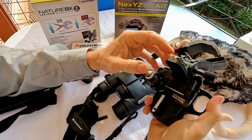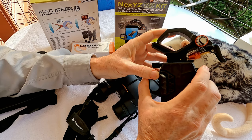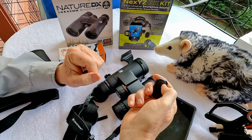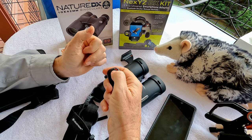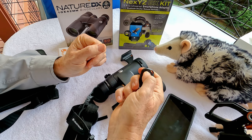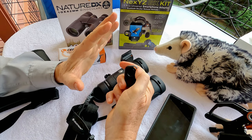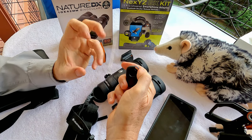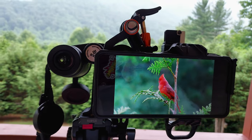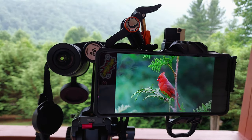I'll probably make a special video going over how this works and showing you the results. The adapter kit also comes with a Bluetooth shutter for your camera — you pair it with your phone, launch your camera software, and then take pictures or start and stop videos with the Bluetooth shutter so you don't have to touch the phone and cause motion blur. You can digiscope with this holder in the horizontal or the vertical position.